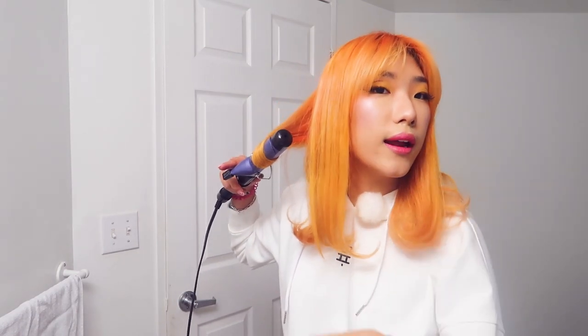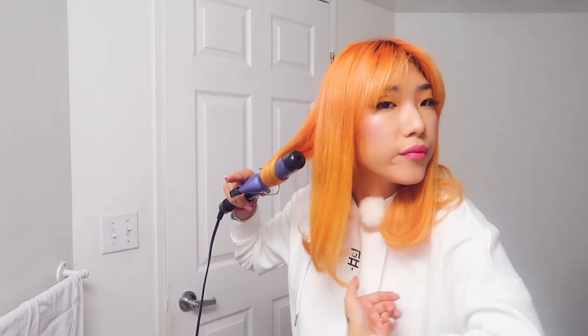Literally you could do this with a flat iron just going like this. And literally that's it.